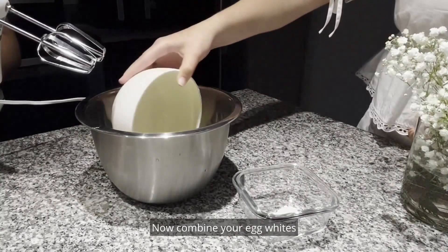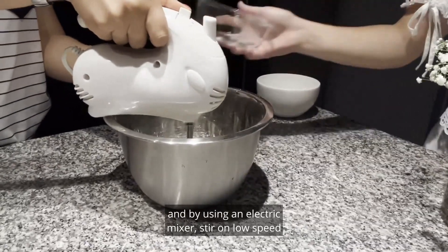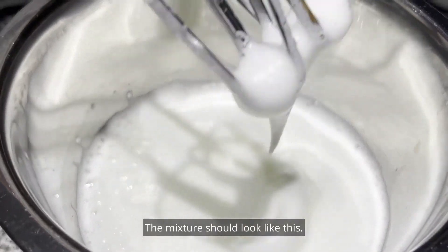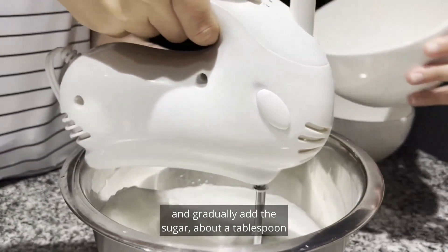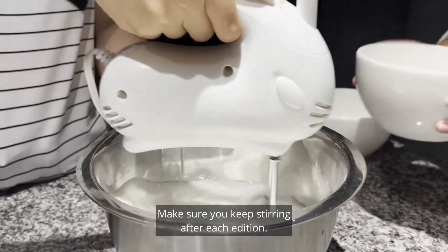Now combine your egg whites and cream of tartar into a mixing bowl, and by using an electric mixer, stir on low speed until the mixture becomes foamy. The mixture should look like this. Now turn the mixer on high and gradually add the sugar, about a tablespoon or two at a time. Make sure you keep stirring after each addition.